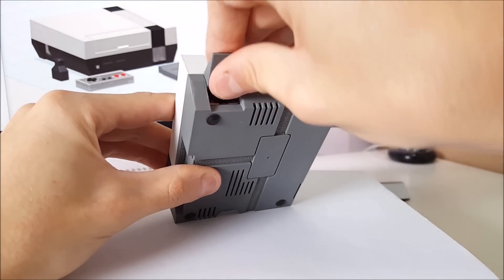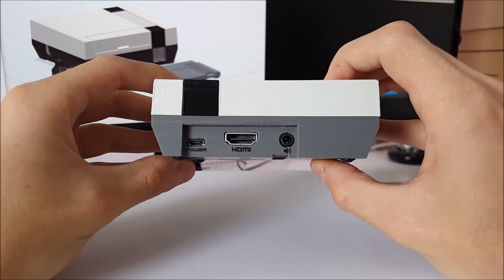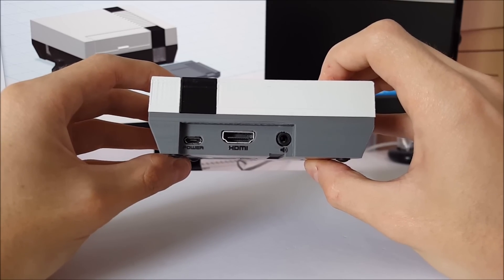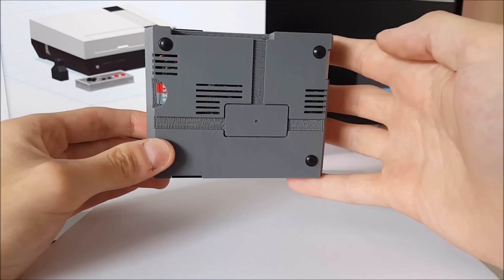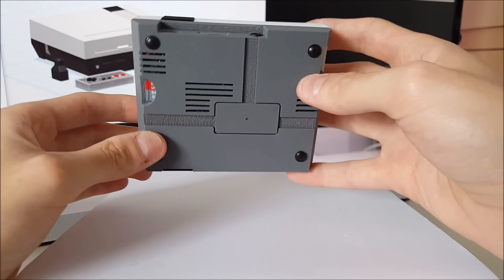On this edge, just under this cover, is an Ethernet port. Around the back we have micro USB for power, HDMI, and analog AV. The other side has the micro SD card. On the bottom there are some vents and some embellishments to make it look a bit more like the original.